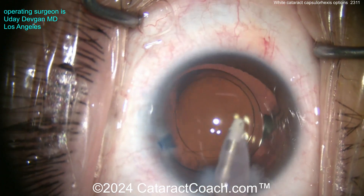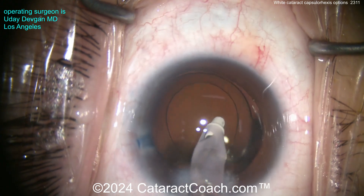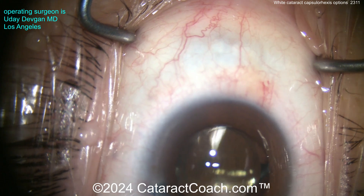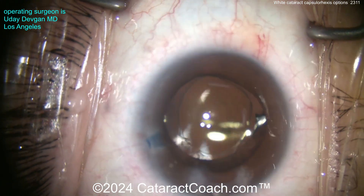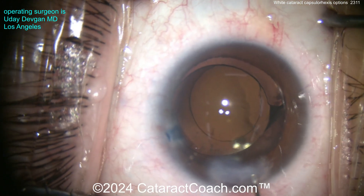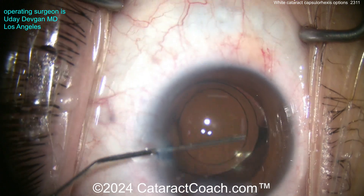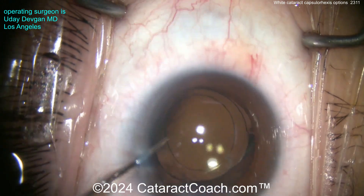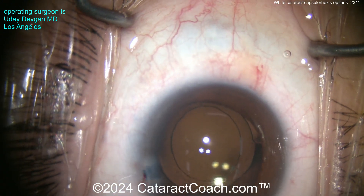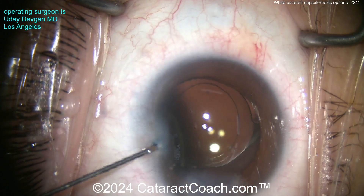Leave a comment below — what is your preference for an intumescent white cataract? I showed you Zepto, can opener to capsulorhexis, just go for it, double rhexis technique, needle decompression, and the Blanco puncture technique. All reasonable options — you just have to decide which one you're going to do, and obviously different price points for each. As a surgeon, having all of them in your toolbox makes it nice when you have a very tough case.